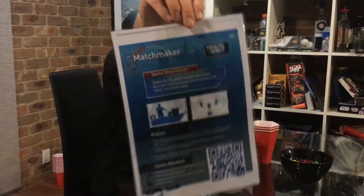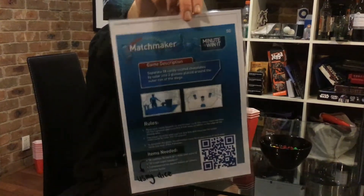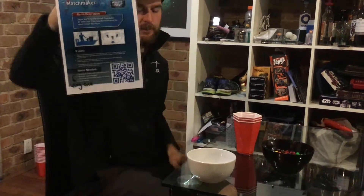The next game we're going to do is called Matchmaker. Try to have one of the sheets that you can download — I've put it on Compass for you — or if not, you can follow the link below to some videos on the game as well.